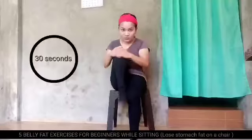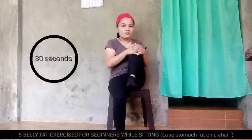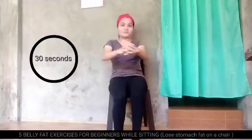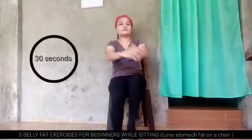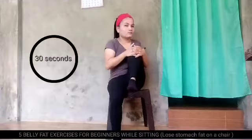Here we go, exercise number 1. Hi madlang peeps, mga ma'am. So, 30 seconds each. Hold your knees upward, stomach in, and let's move your knees upward.